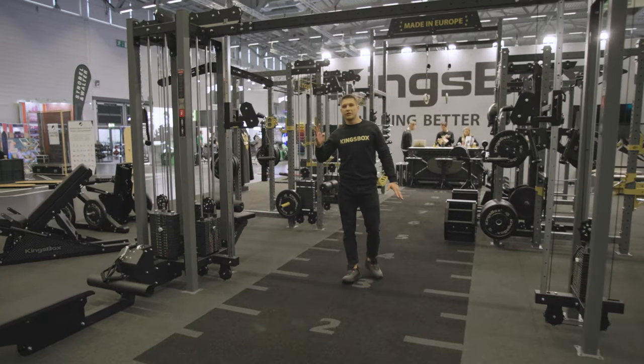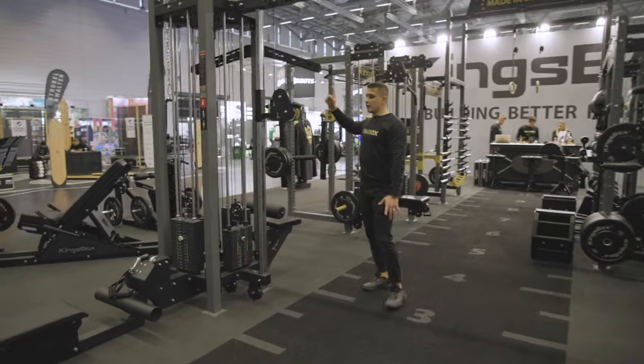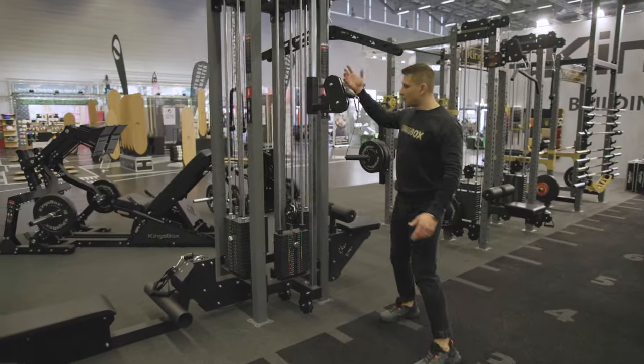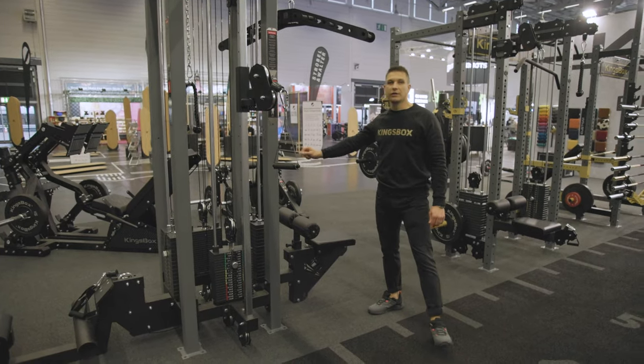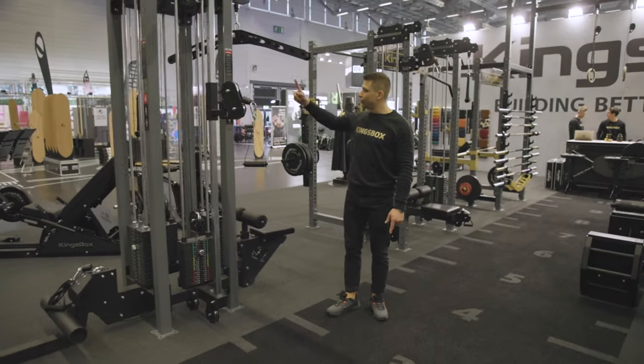We have four different stations: lat pull down, row, adjustable pulley station, and on the other side we have the static pulley station where you can attach two attachments.